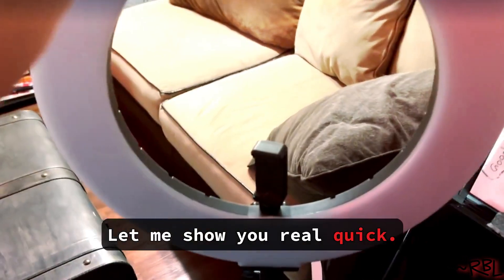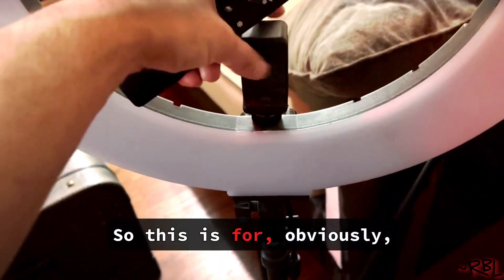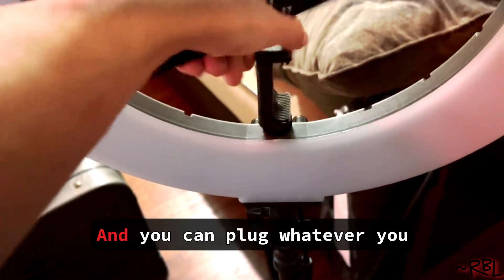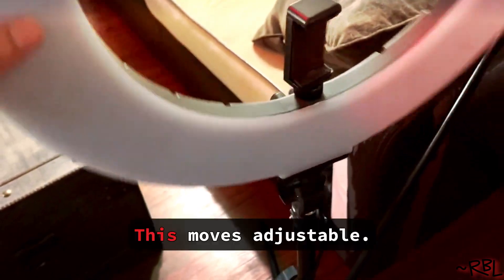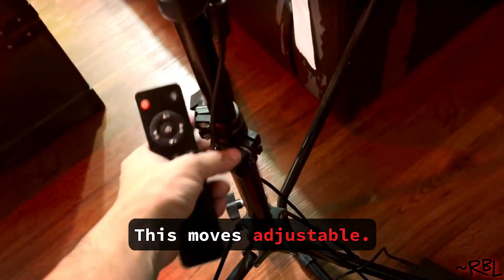Let me show you real quick. This is for my phone, and you can plug in whatever you want — any other cameras, no problem. It's adjustable as well, no problem with that either.